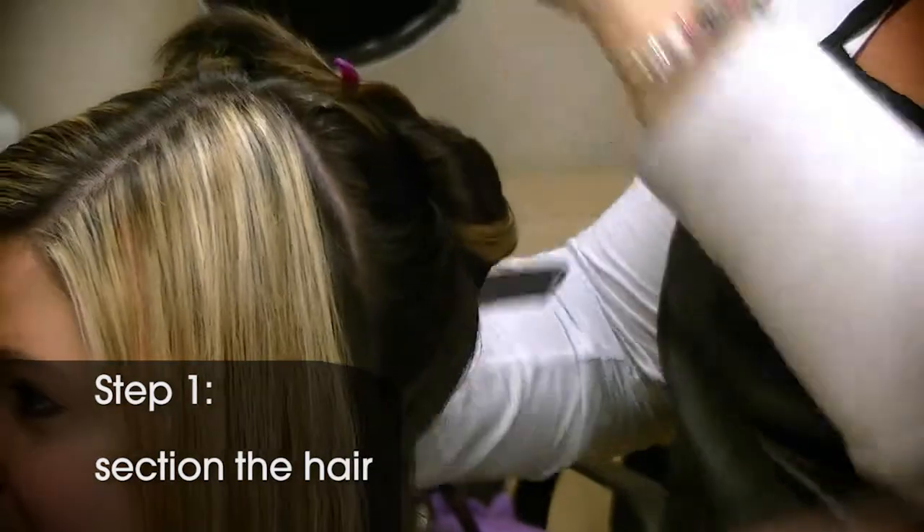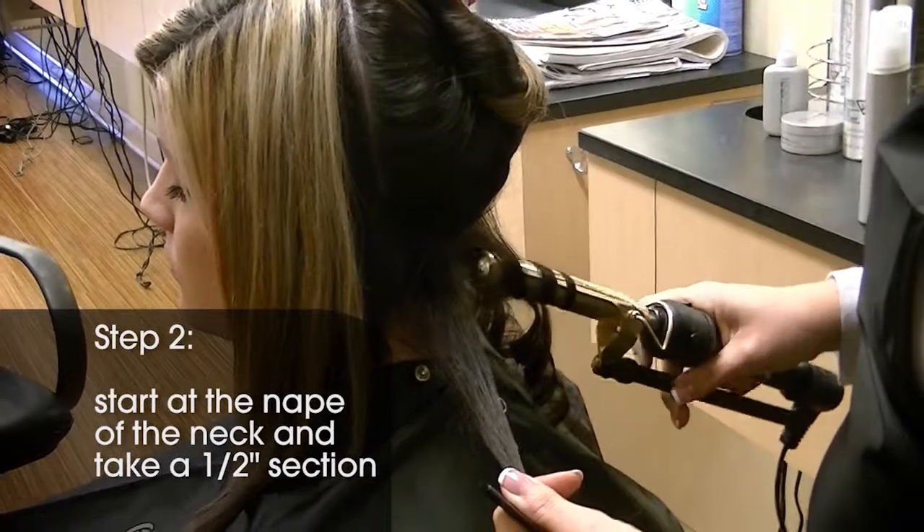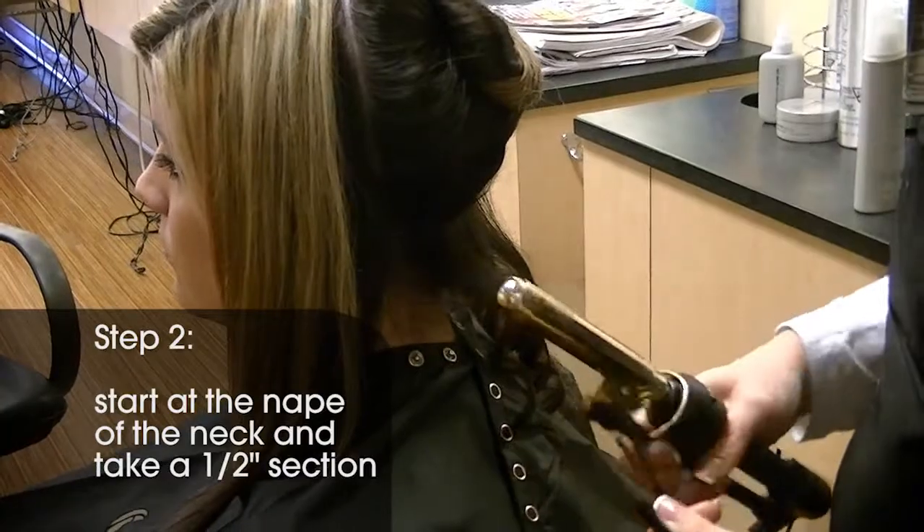Step 1: section the hair. We're going to section the hair using the sectioning clips. Step 2: start at the nape of the neck and take half-inch subsections of the hair.